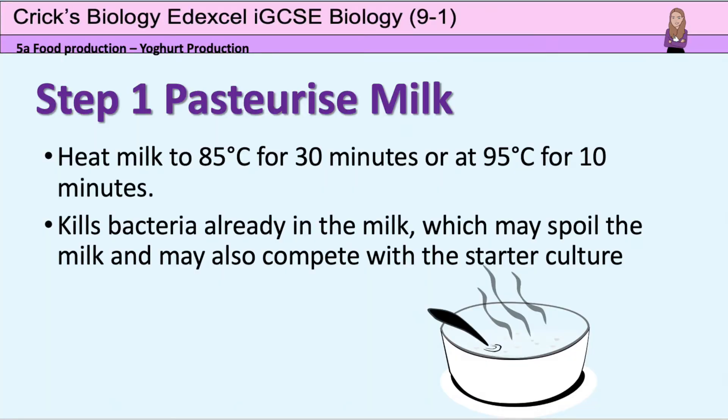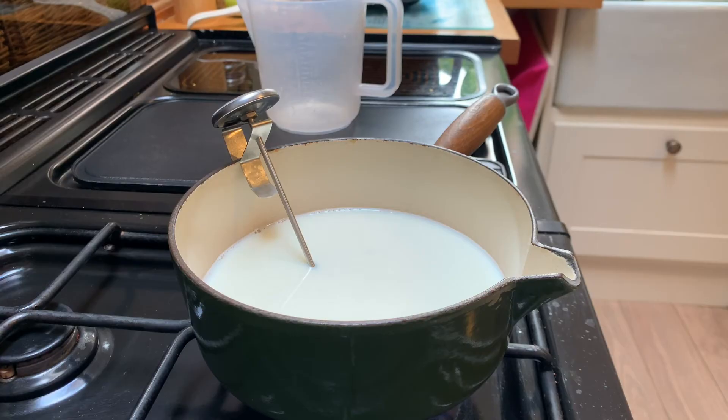The first step is to pasteurise the milk. I'm going to heat it to 95 degrees Celsius for 10 minutes. This is going to reduce the number of spoilage organisms in the milk so that there's no competition for the bacteria I'm going to be adding as a starter culture.